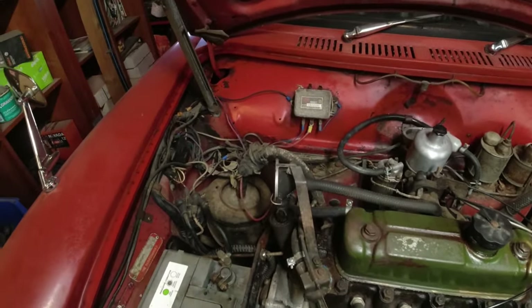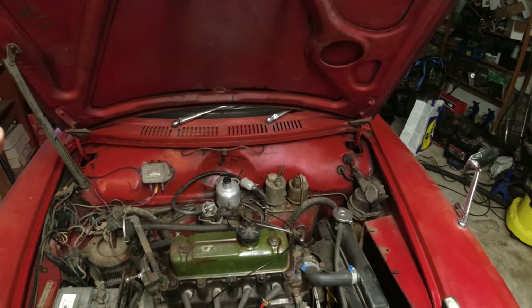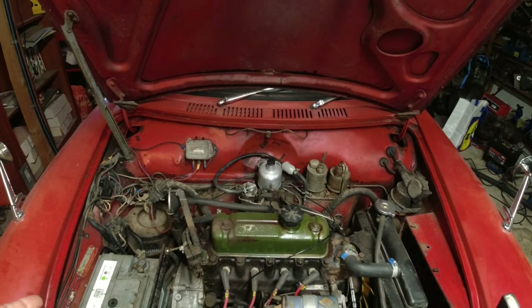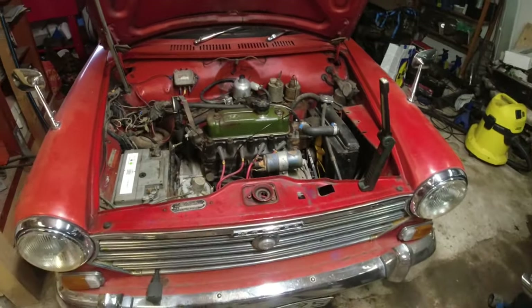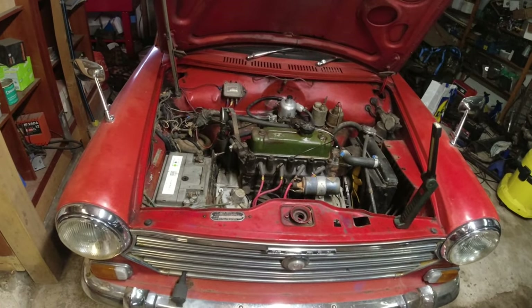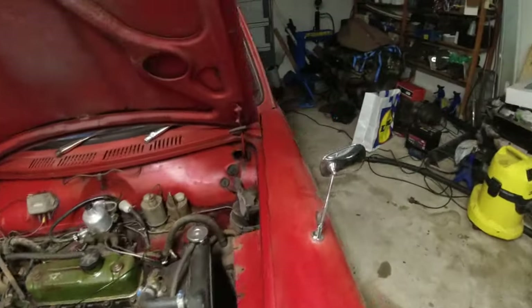The wiring is a little bit of a mess on this thing. Someone has previously disconnected the ignition switch and put in a toggle switch instead, which is fine. However, I believe I had front headlights when I first got this — I had front headlights and side lights I think. Now I have nothing.